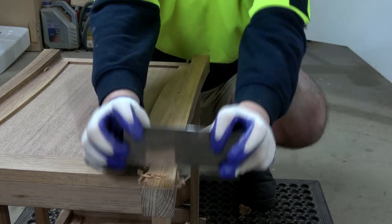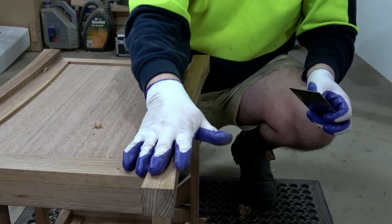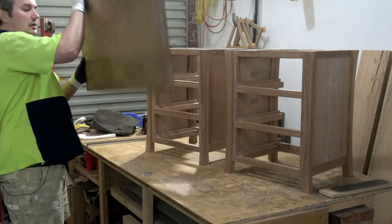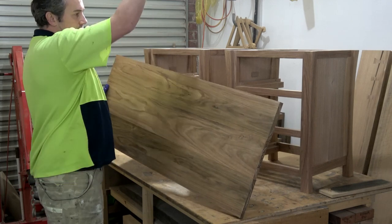With the sides of those legs all smoothed out and the tops leveled out, those carcasses are pretty much complete. The only thing I need to do is a little bit of sanding — I'm not going to put you guys through that. So the next thing I need to do is cut this top panel to size to put it on top.